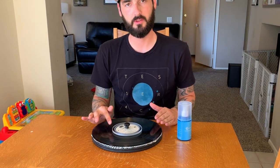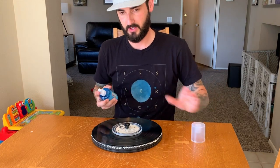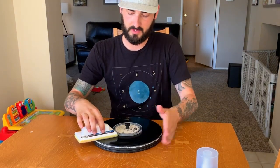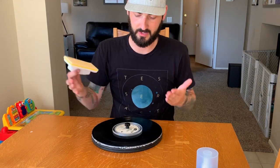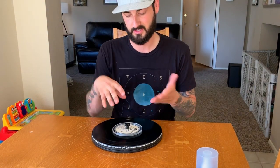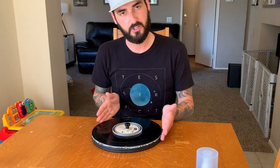This pairs perfectly with your VinylVac system. I'm going to do a part two video on how to do a full wet clean using the VinylVac. Even if you don't have a VinylVac system, you can use this to get your record wet, spin it, and give it a spin clean. I can't take credit for coming up with this design — this is Ron from the VinylVac company. I just modified it a little bit to use a label saver instead of a flush plug. It costs less than $30 to make, and it's a great way to clean your records without having to use your turntable.